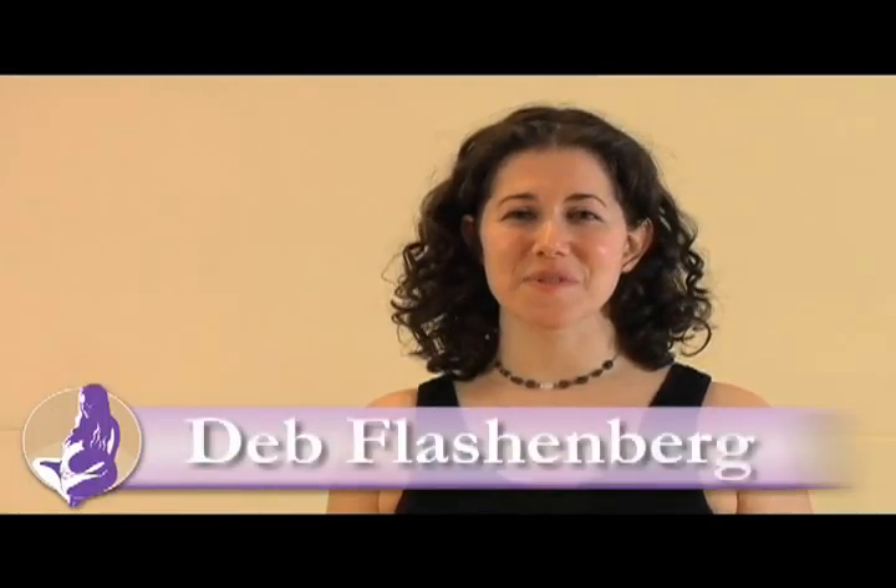I'm Deb Blaschenberg. Thank you so much for watching. I hope these poses helped release any tension from your neck, shoulders, and back.